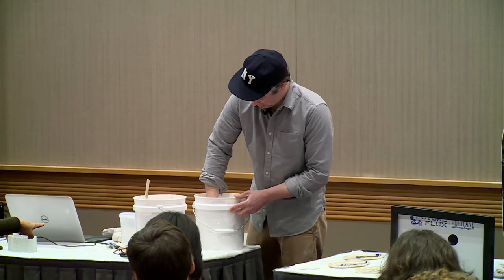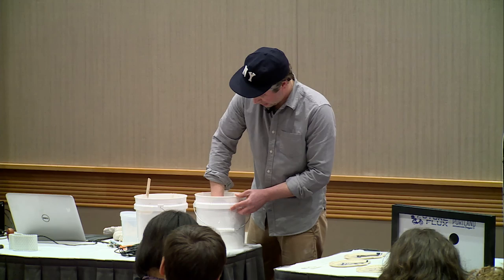That's magnesium sulfate solution — Epsom salt solution. I'm going to empty it and start it up again.